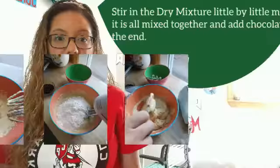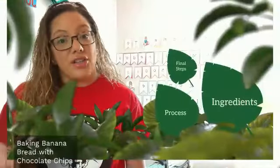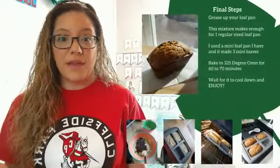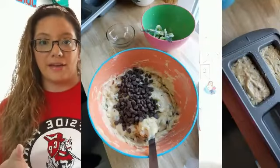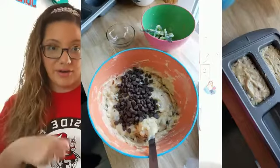Then you're going to add in the chocolate chips if you have some — that's going to be the final step before you put it in your loaf pan. Fold in the chocolate chips and mix it all together.